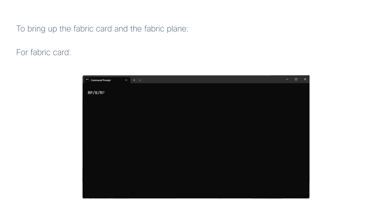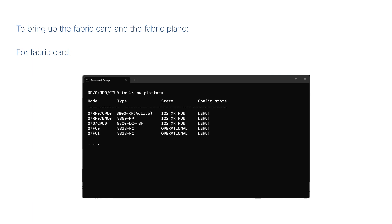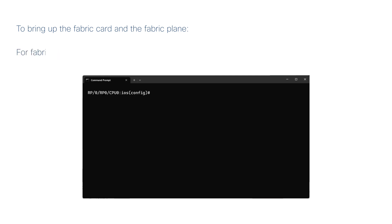To bring up the fabric card and the fabric plane, in configuration mode, run the No HW-Module Shutdown Location 0-FC Fabric Card Location command and commit. Wait for the fabric card to become operational and use the Show Platform command to verify the status. Note: the fabric card must be operational before enabling the fabric plane. In configuration mode, run the No Controller Fabric Plane Fabric Plane ID Shutdown command and commit. Run the Show Controllers Fabric Plane All command to verify that the fabric plane is up.